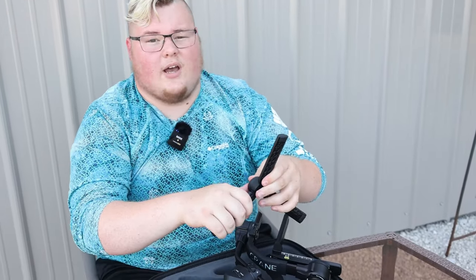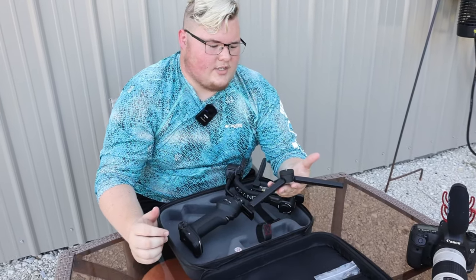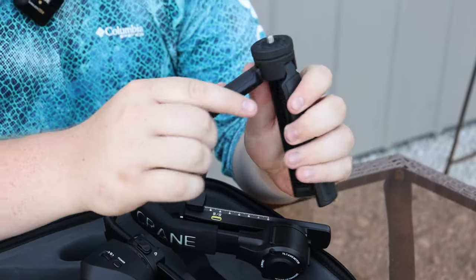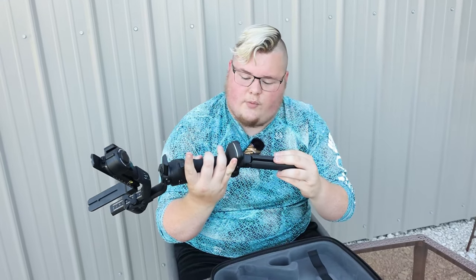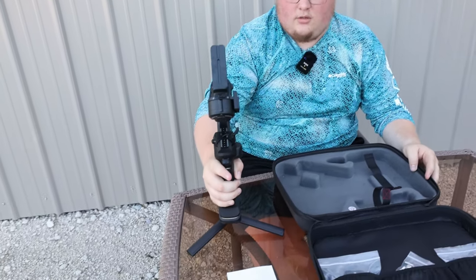Something else that comes along with this is a micro tripod, which is really nice. It has rubber along the side for grip, and it's designed specifically to be threaded into the bottom — which is common with most products like this — meaning you can also mount this to a full tripod for extended reach. You just put that in and open it up for stationary stuff, which is awesome.